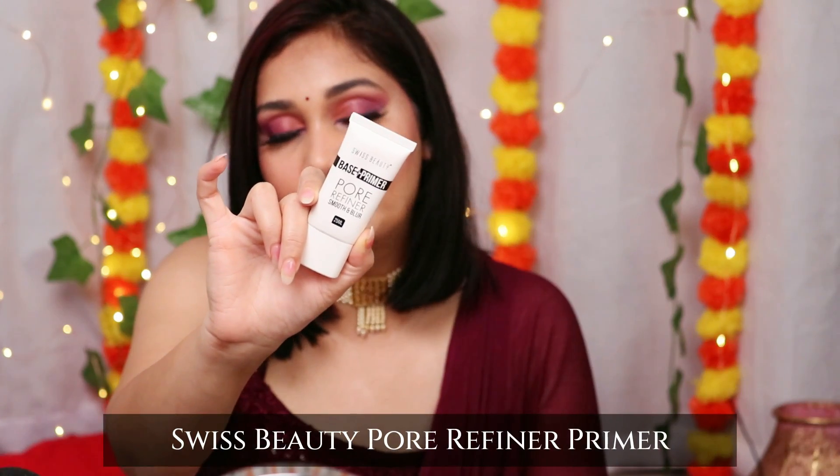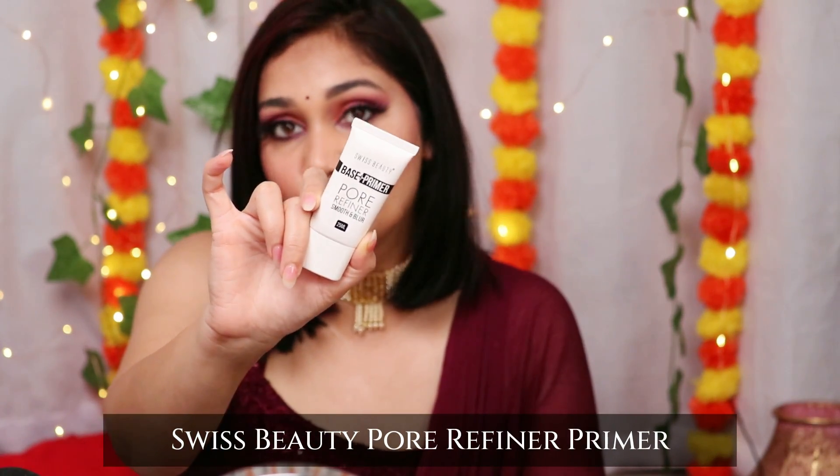First, I will recommend for oily skin — my recommendation would be Swiss Beauty. This is their pore refiner primer, a very big mattifying primer. You can control your oil, smooth out, and even out your skin. It retails for around Rs. 350-400. For the price, this is a very good product. I would also say the Smashbox primer — this is a mattifying primer and the product is very, very good.